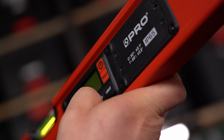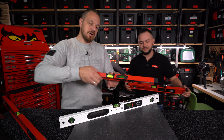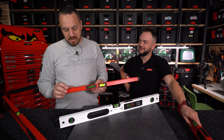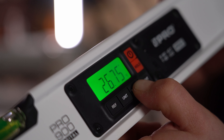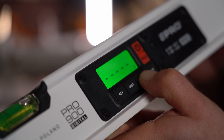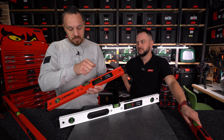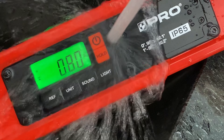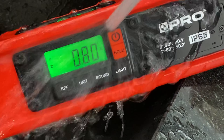Tradycyjnie dokładność wynosi 0,5 mm na metr, tak jak w każdej poziomicy. Urządzenie jest odporne na wilgoć i kurz w klasie IP65. Wszystkie tematy związane z pozostawieniem go na deszczu, umyciem gąbką z kleju – jak przy płytkowaniu – nie są mu straszne. To jest w 100% narzędzie dostosowane do warunków pracy na budowie.